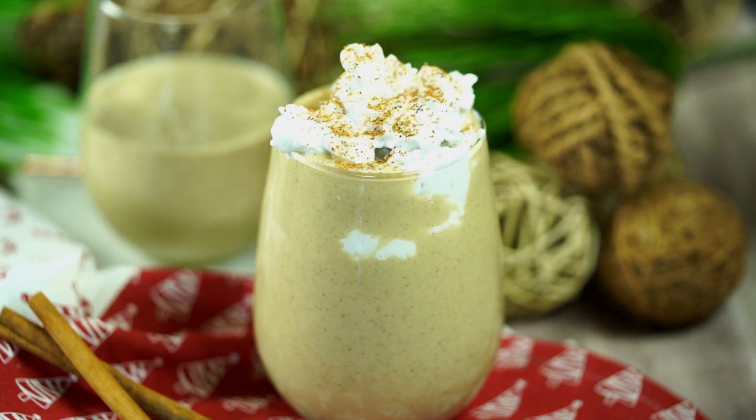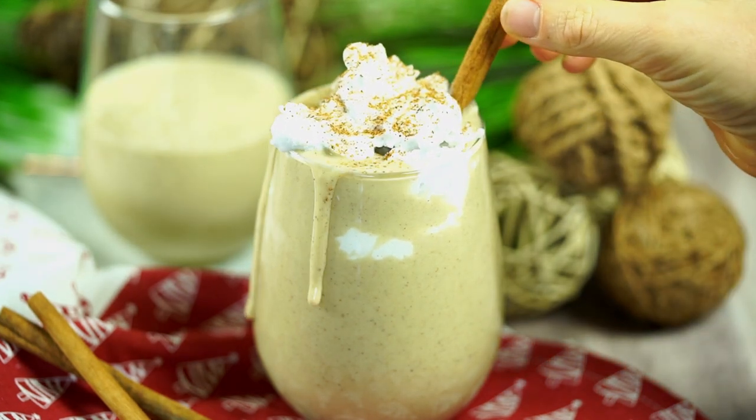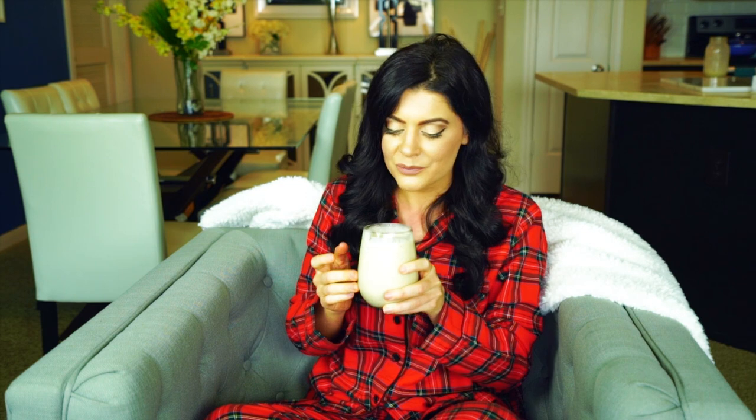Now it's ready to serve! Personally I like to add in some homemade coconut cream to make it extra creamy, then sprinkle on a bit of nutmeg — and it is time to indulge. Wow, it is so rich and creamy and full of flavor. Oh my gosh, y'all have to try this one — way too good!